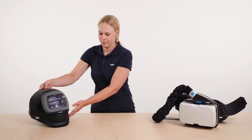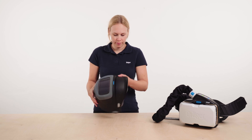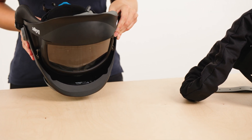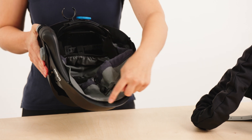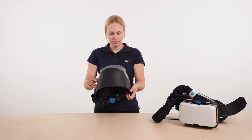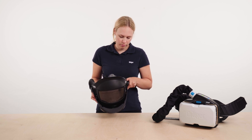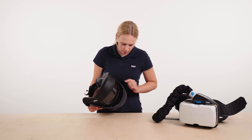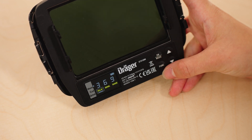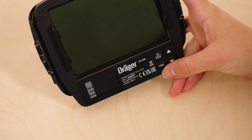First remove the protective foils of the various visors if necessary. Make sure that the automatic darkening filter module is integrated in the visor. Then check whether the visor has a seal and whether this seals correctly. Visually inspect the entire visor including the cover for damage and completeness. Open the visor and turn it to operate the ADF module. Activate the module using the on/mode button and check the battery level on the digital display. Change the batteries by removing the ADF module if they are empty.